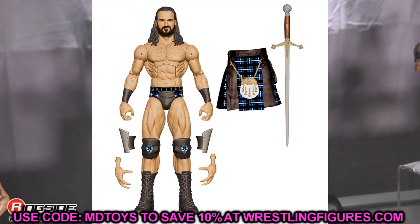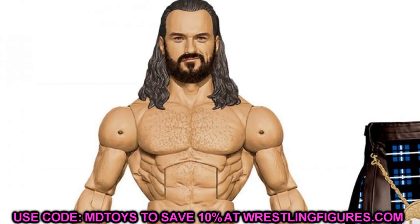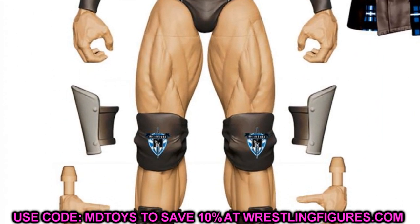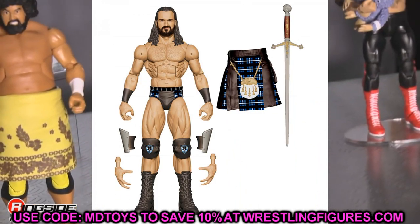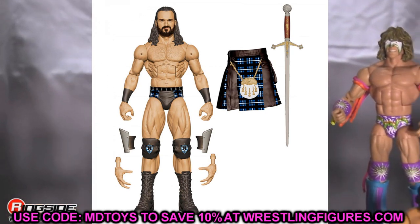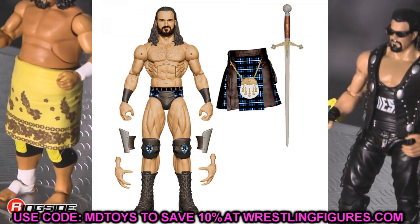Also in Elite Series 89 is Drew McIntyre — updated in his kilt-style gear with logos, the sword, kilt, blue and plaid details. Really nice head sculpt with slightly shorter hair. He's a pretty plain-looking character as far as figures go and doesn't change his gear very much, but they did so much to this one that it calls for a brand new figure. The sword looks great, I like everything this has going on, and I think they did a really great job modernizing the Drew McIntyre.